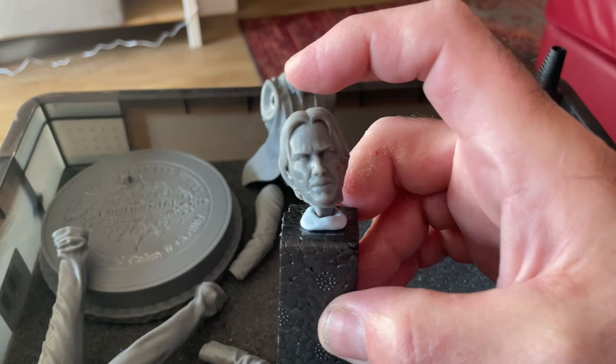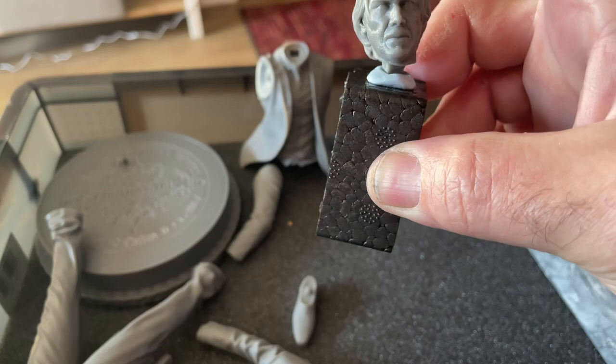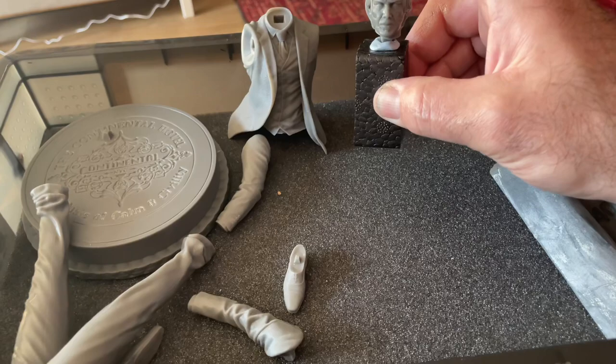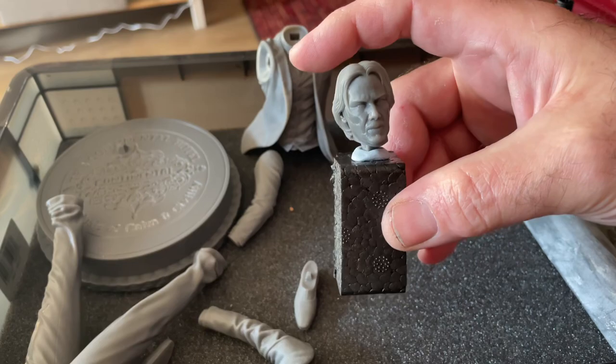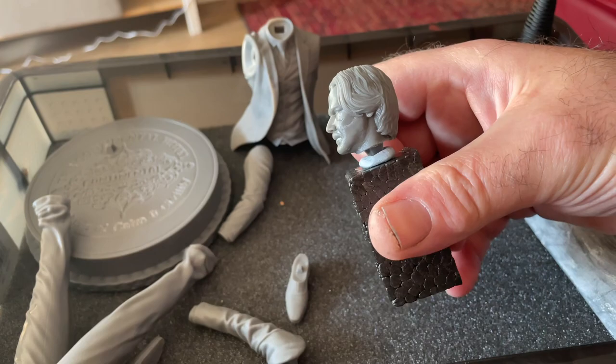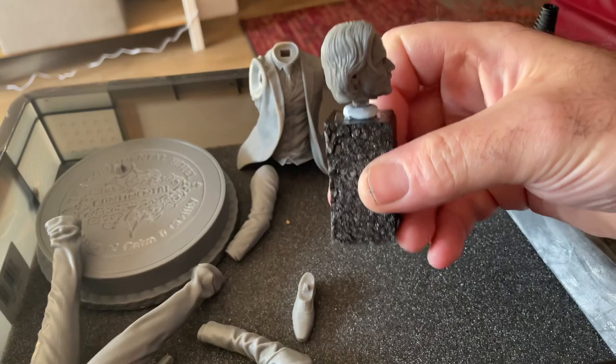Amazing detail on the Saturn II — absolutely amazing. That head took six hours to print. If I were to do it at 0.05mm, it would take about three and a half hours to print. Time over quality is a thing.